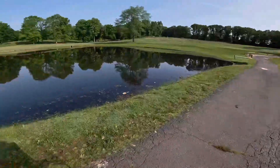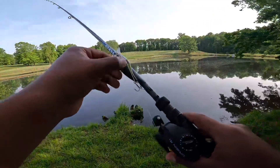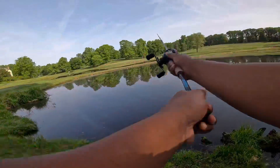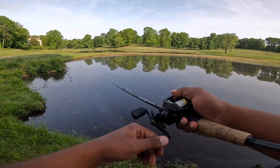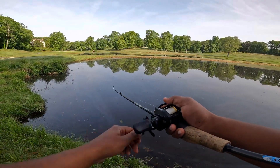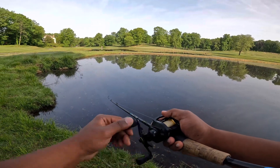My goodness, look at those giant koi fish! You guys see those carp? All right guys, let's get this going. Quick first cast out with that Ozark Trail crankbait. We're gonna try hopping it, popping it. It's late spring, hopefully these fish are active. We'll see if we can draw a strike with this crankbait.